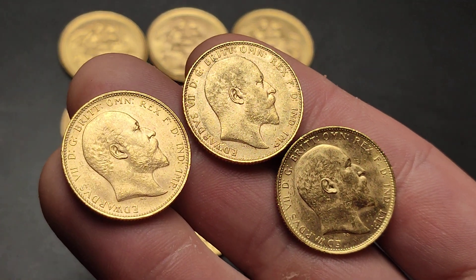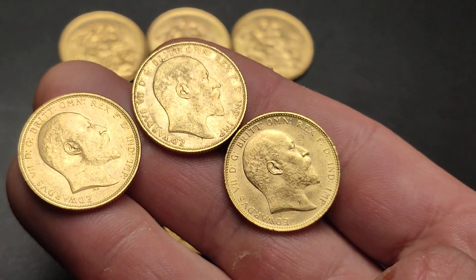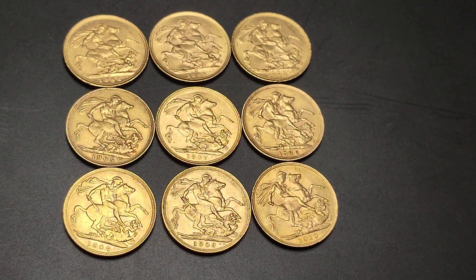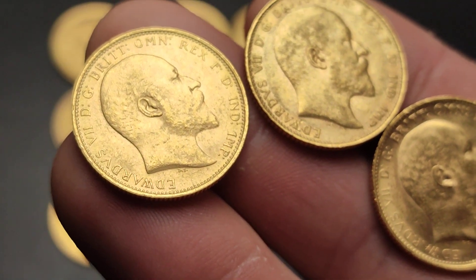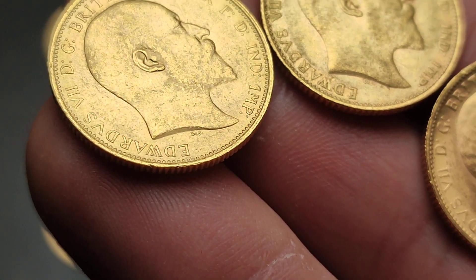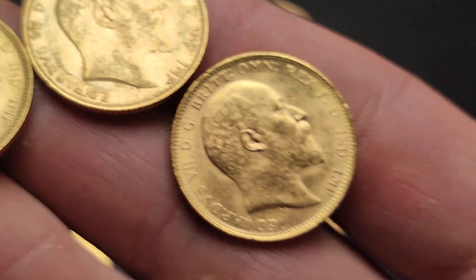The Edward portrait was pretty much the same thing the whole way through, so there's nothing too fancy to look for there. There are various mint marks that you can see, and you'll find those on the Georgian dragon side. If you look just below the neck, where his name is starting, you have the engraver's initials there, and you can see that on each of these.